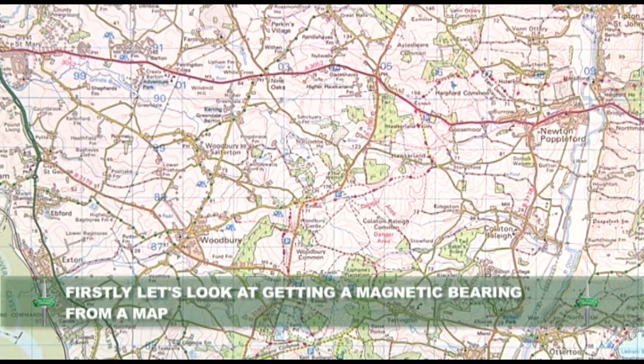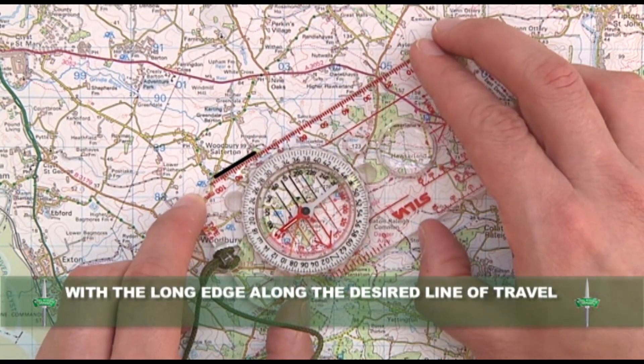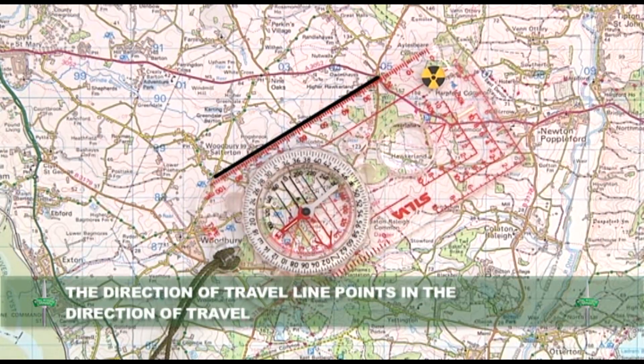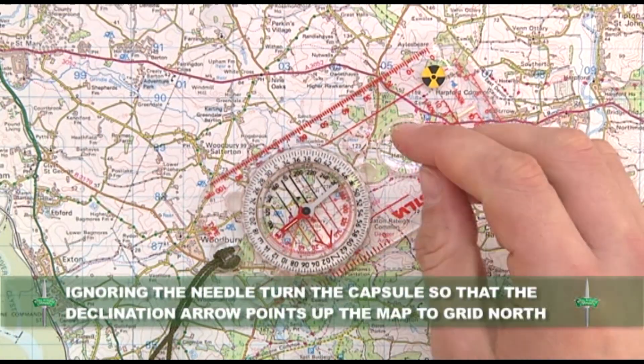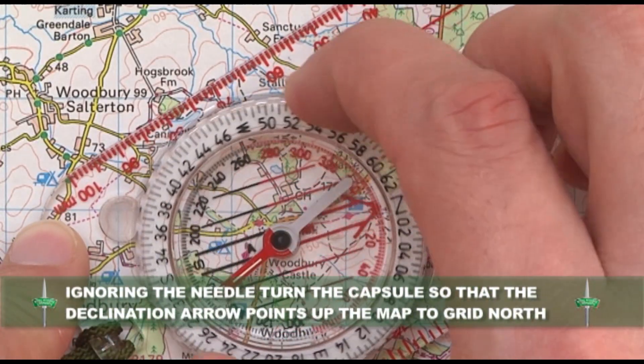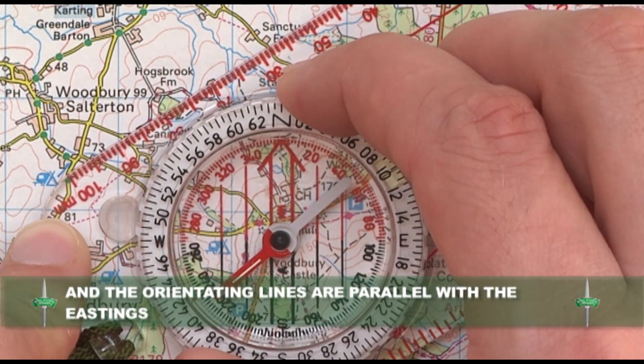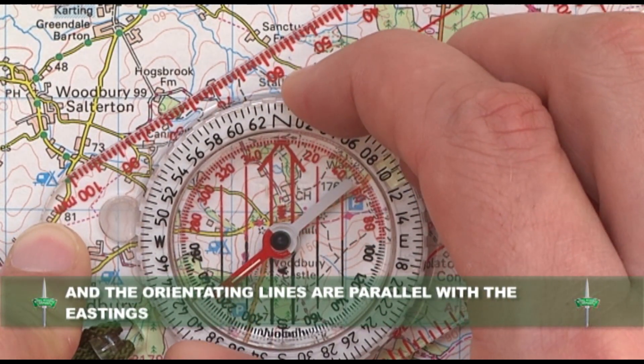First we will look at how to get a magnetic bearing from a map. Place your compass on the map with the long edge along the desired line of travel, making sure that the direction of travel line points in the direction of travel intended. Ignoring the needle, turn the capsule so that the declination arrow points up the map to grid north and the orientating lines are parallel with the eastings.